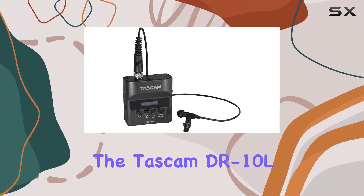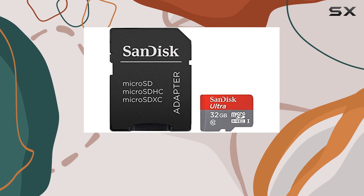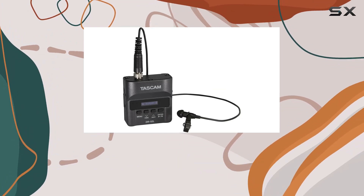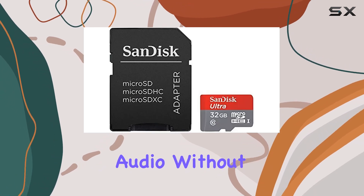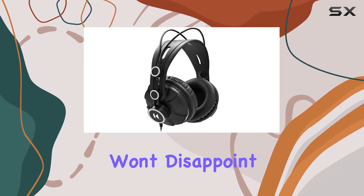Overall, the Tascam DR-10L bundle is a fantastic choice for content creators, journalists, or anyone needing reliable and portable audio recording gear. Its ease of use, paired with excellent audio quality and thoughtful features, makes it a standout in its category. If you're serious about capturing clear, professional-grade audio without the hassle of bulky equipment, definitely consider the Tascam DR-10L. It's a compact powerhouse that won't disappoint.